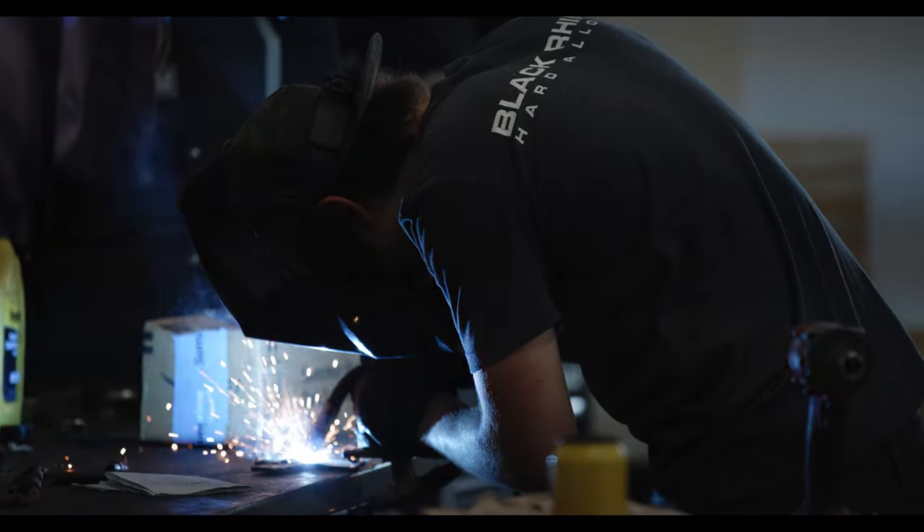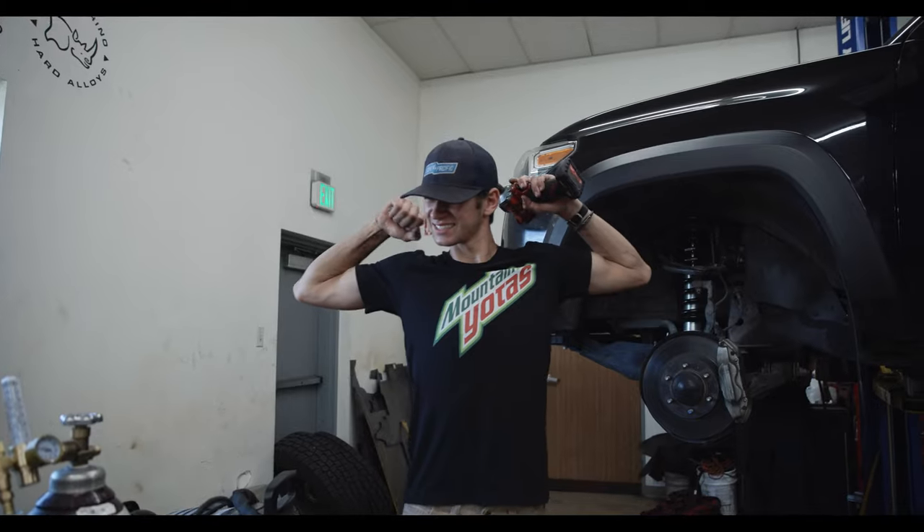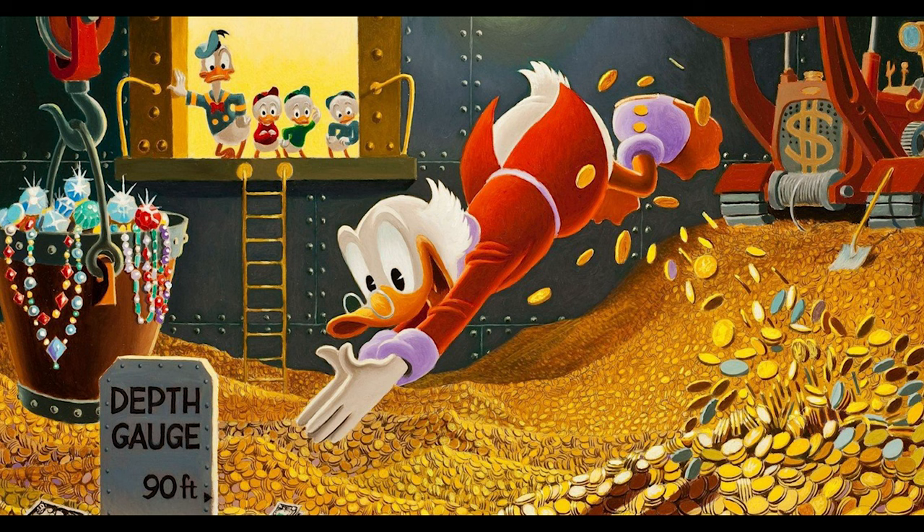This video is going to show you how much it costs to build an unstoppable overlanding Tacoma. This truck came to us from a great guy named David who lives in Washington. He shipped it here brand new and basically had an unlimited budget to build it into an unstoppable overlanding machine. We did just about everything, and we're going to break down the cost of every single thing, plus discuss some things I would add that he chose not to do.